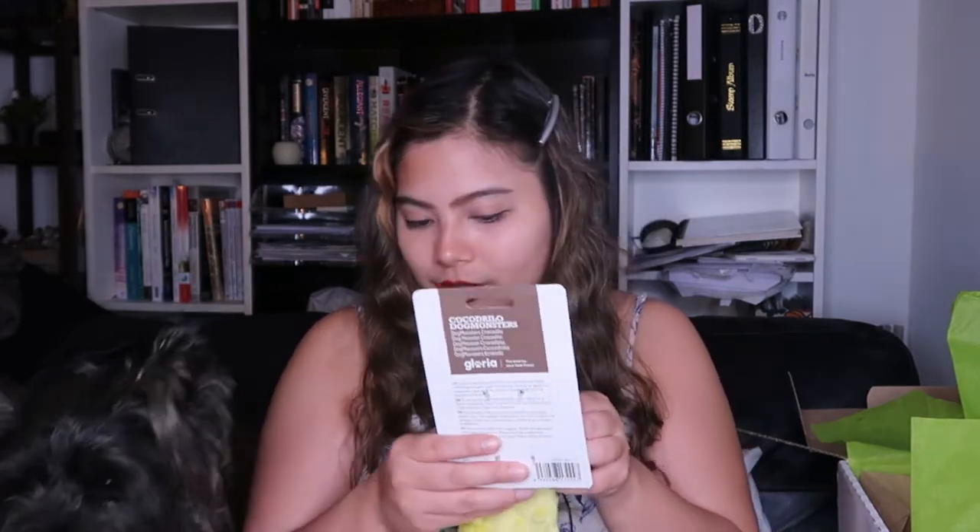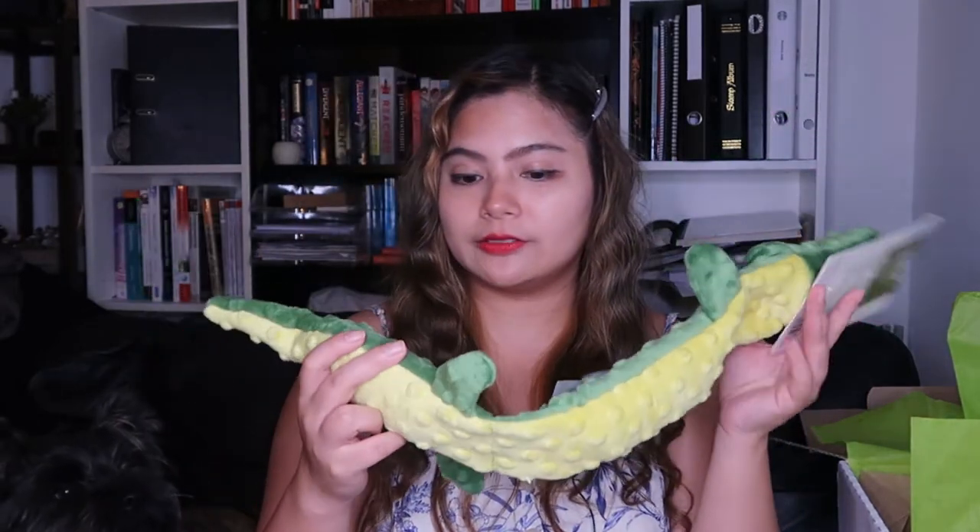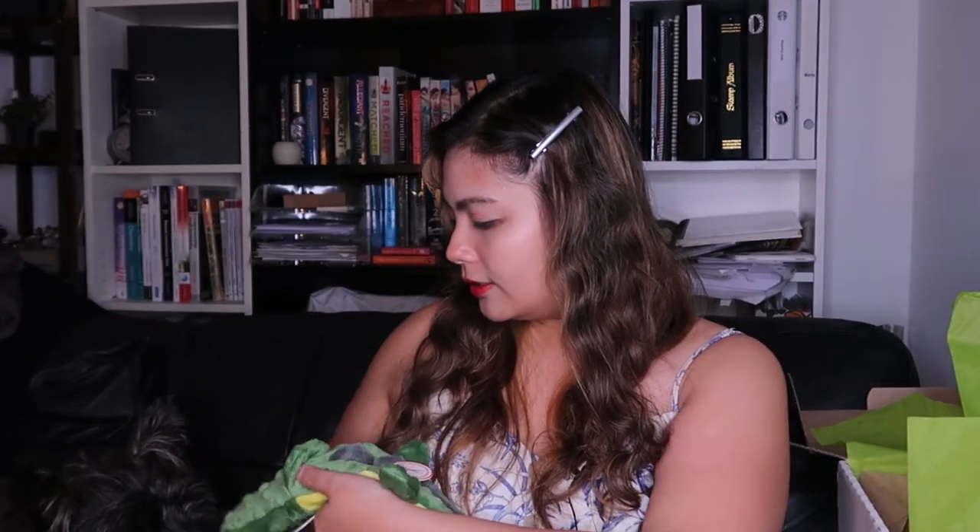I see a lot of toys! This is a very cool one - it's quite long. It's Cocodrillo Dog Monsters - a dog monster crocodile! Three sections have squeakies. It's by Gloria, so it's again a toy from Gloria. I haven't seen the Gloria toys in a while. It looks like a crackigator! He's investigating it.